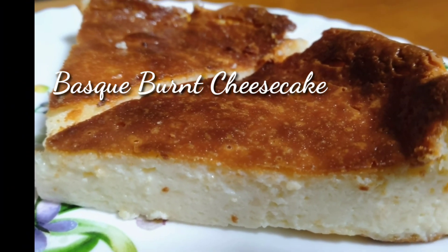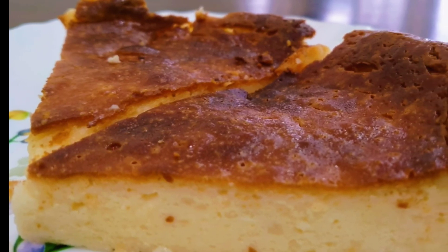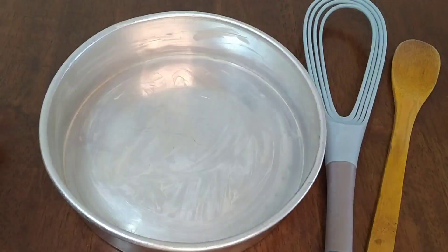Hello friends, welcome back to my channel. It's me, Reema Mayu. I'm going to share a cheesecake — it's a Basque Burnt cheesecake.